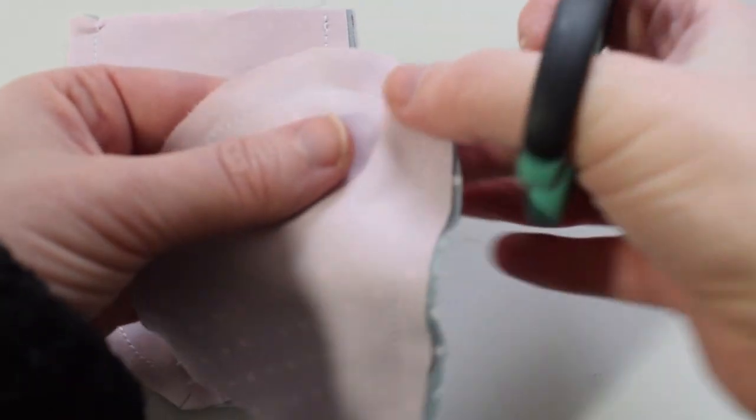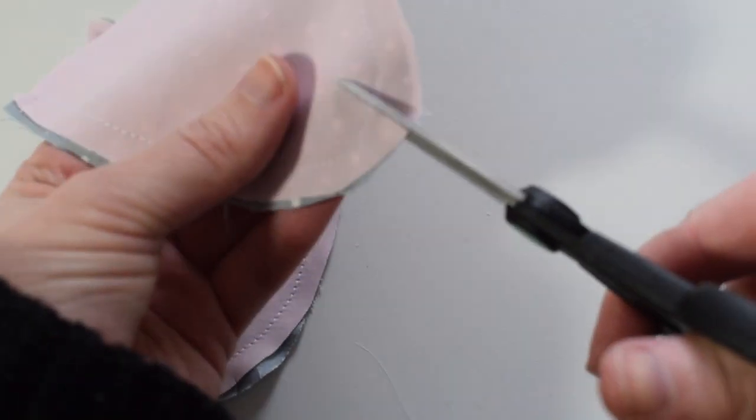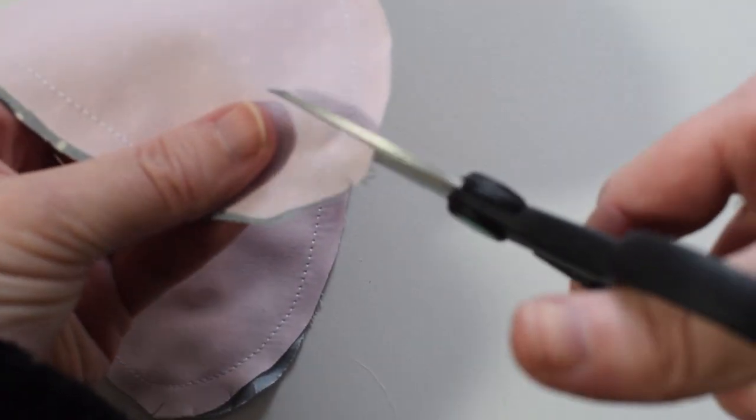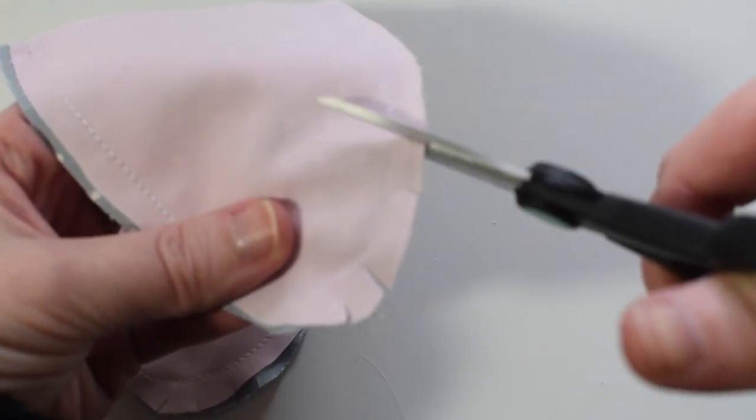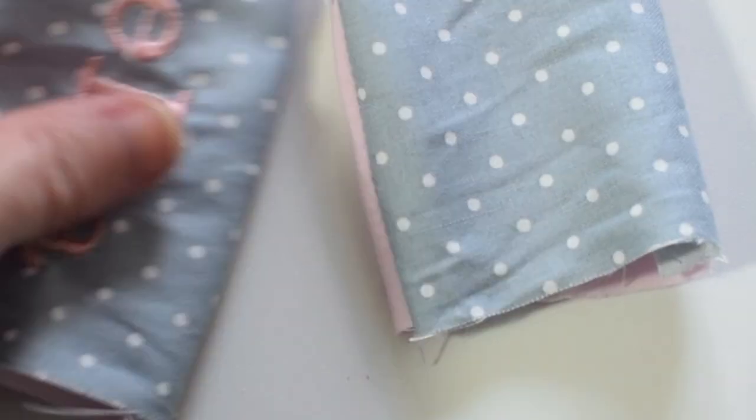Once we're sewing this together, we need to make a little snip around the top. This is so when we turn this inside out it gives it a better shape. When snipping, make sure you do not cut the stitches. Now we need to turn each ear inside out. Once we have finished this, we're going to put them to the side and move on to the next step.